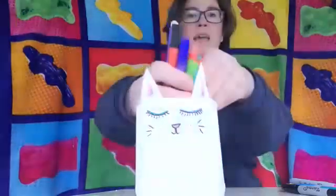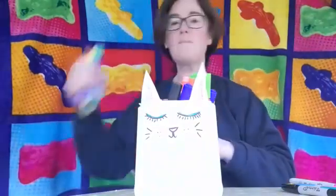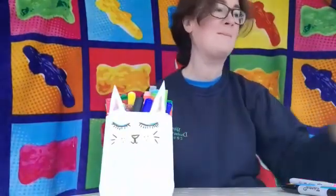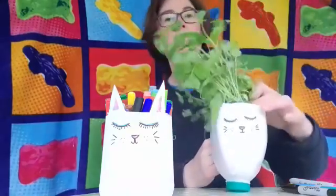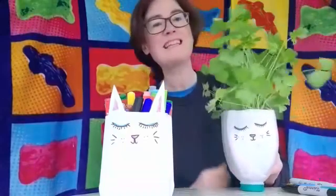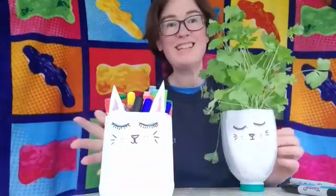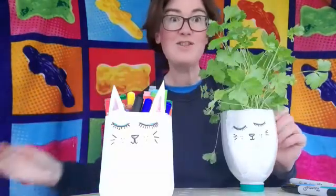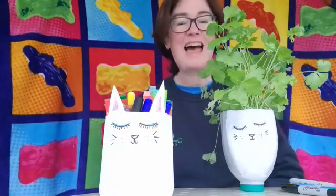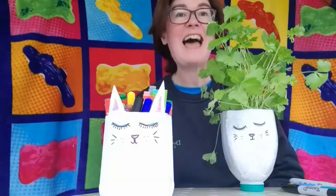All you need to do is decide what you want to store in it. I've got my felt tip pens, so my pens are now going to go in there. And this one is going to become a pot for my herbs - I'm going to keep my parsley in this one. So two different containers out of one milk jug - great recycling job, I would say! Hopefully you'll enjoy making your own animals. Happy making and I'll see you all soon - thanks for watching, bye for now!